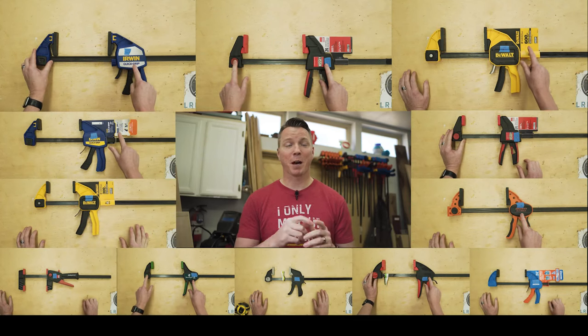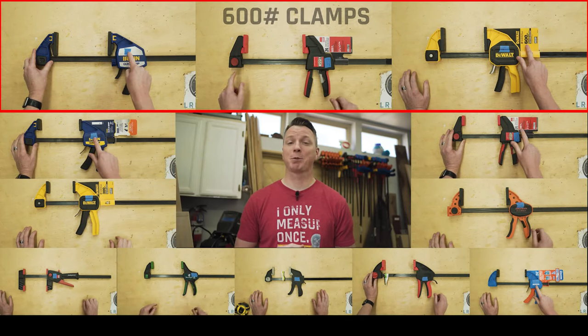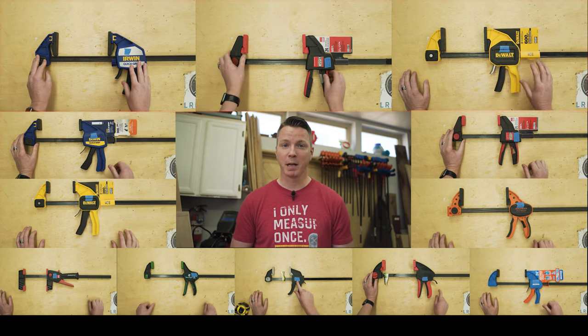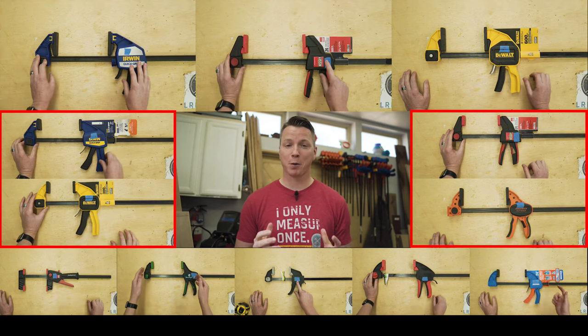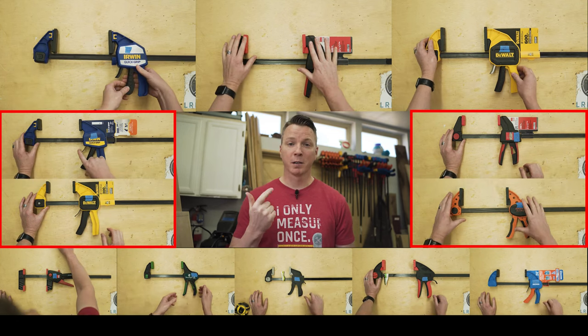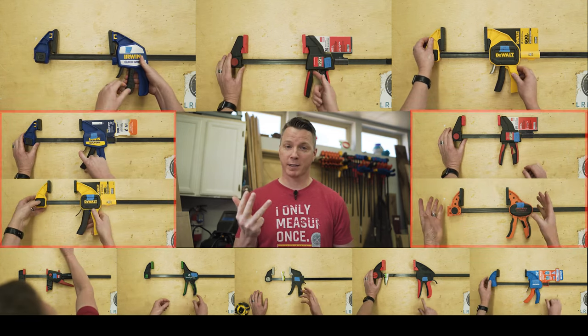Let's meet our clamp contestants for today. Up top we have three different clamps rated at 600 pounds each by Irwin, DeWalt, and Bessie. Over to the left and right, we have four different clamps rated at 300 pounds of pressure by Irwin, DeWalt, Bessie, and Jorgensen.